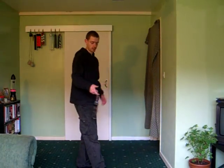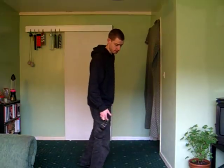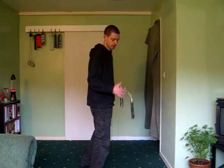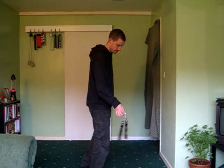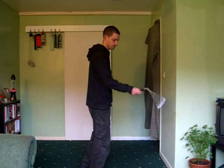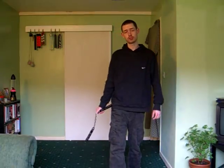Just flick forwards and you can either catch one or both of the nunchucks and keep going. And that's all there is to it.